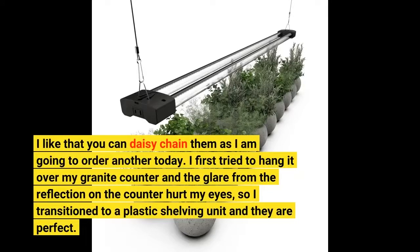I first tried to hang it over my granite counter, but the glare from the reflection on the counter hurt my eyes, so I transitioned to a plastic shelving unit and they are perfect.